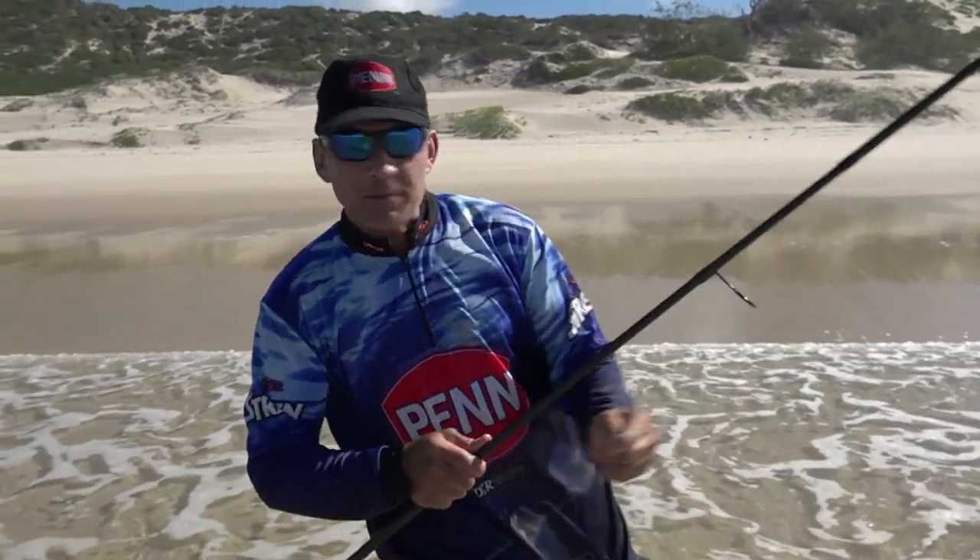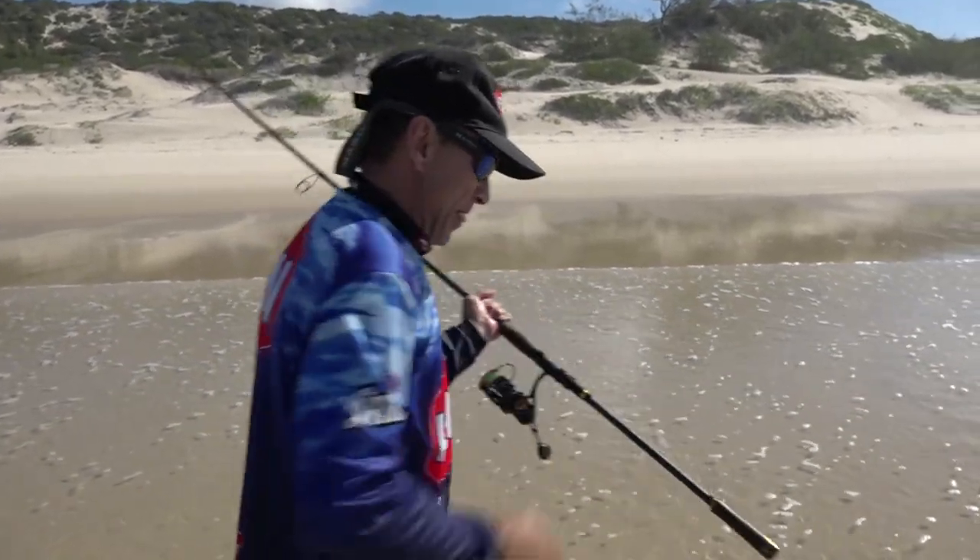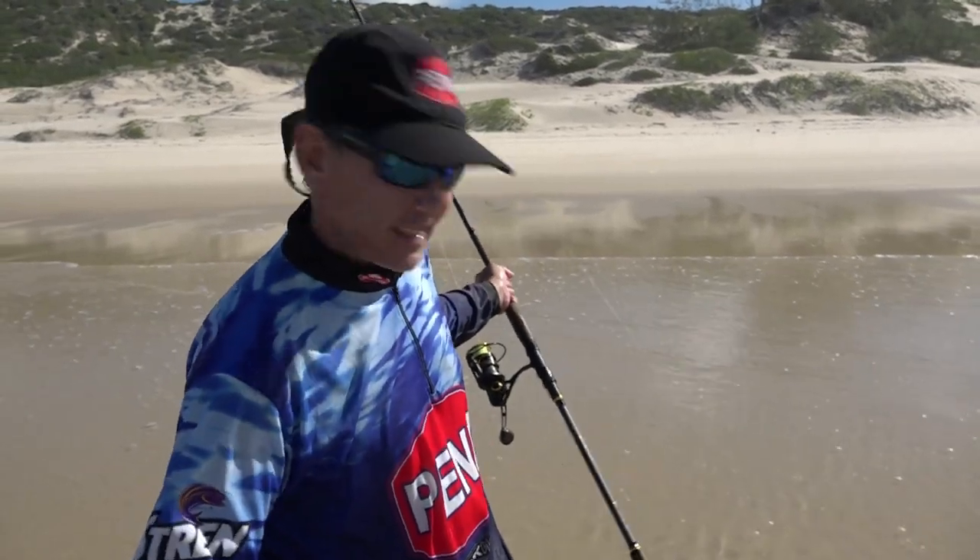There's another species on the 5-inch drop shot - this little green spot kingfish. This is one of those reef dwellers, a nice strong fish for its size, always fun to catch on the light tackle.